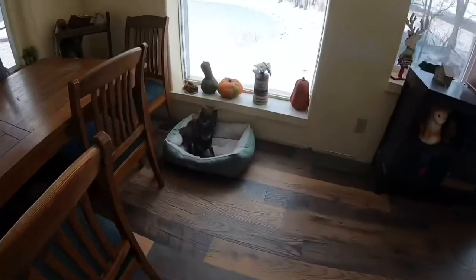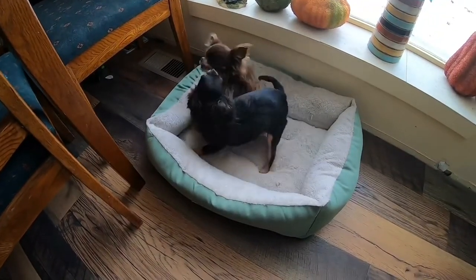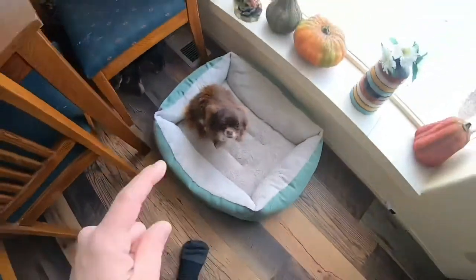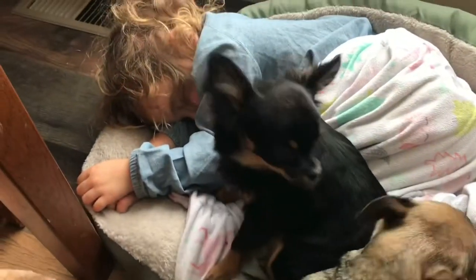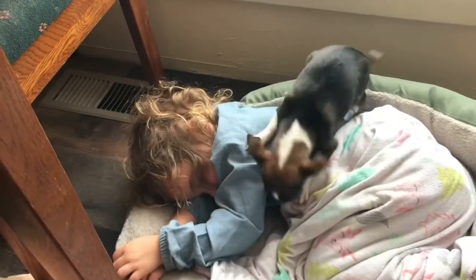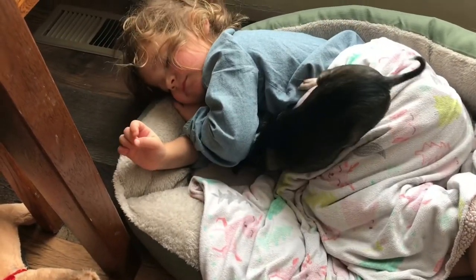Where are your pants? Does anybody else's kids not wear clothes? My kids don't wear clothes. Rylan was actually taking a nap in the dog bed yesterday. I woke up from my nap and she was there — she's so goofy.